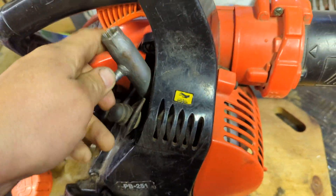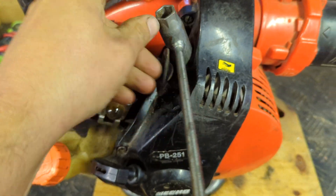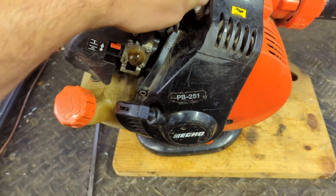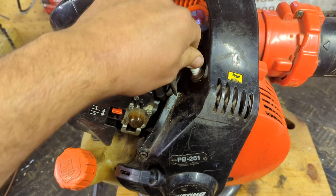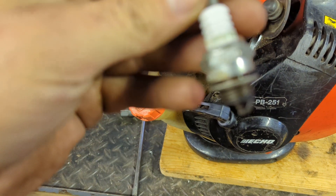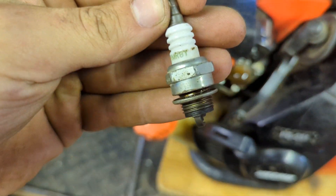So the first thing we'll do is we'll try and change the plug, see if that makes a difference. The plug is an NGK BPMR8Y.